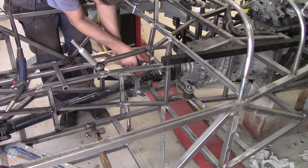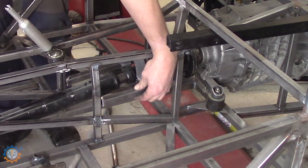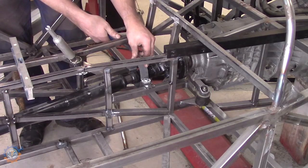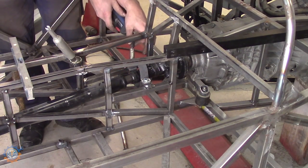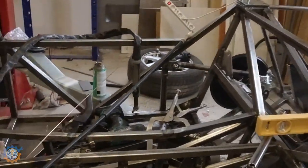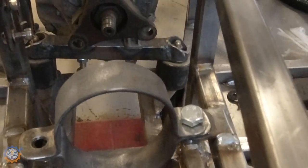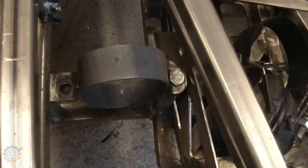Cleaning up the area where I'll weld — TIG welding is notorious for needing a clean area. In this case I'm MIG welding it first. The prop shaft protection parts are now mounted — it's rather simple, just flattened iron bolted together. I'm bolting this together with M10 bolts, and that should be more than enough to handle this.